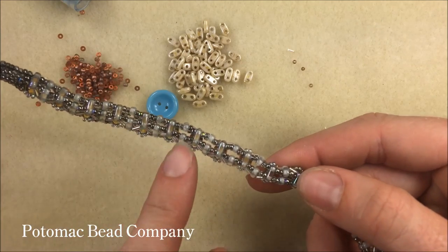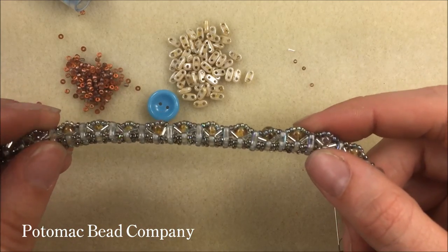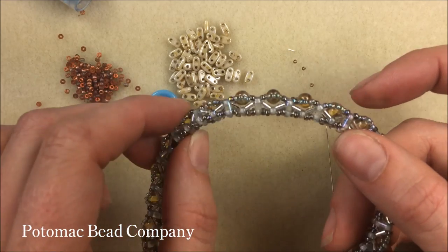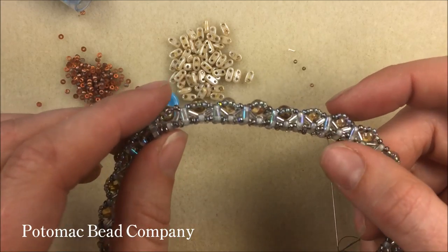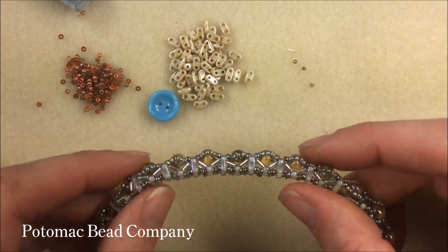To start this bracelet we're actually going to be starting with the underside of the bracelet. It has a nice three-dimensional look to it. When we were trying to think of names we also thought this looked like a suspension bridge, but we went with the Aztec Sun because of the round bead on top and then the sun rays on the side.